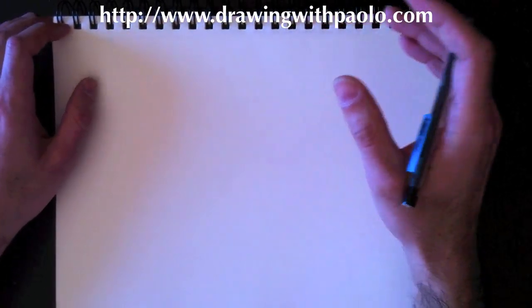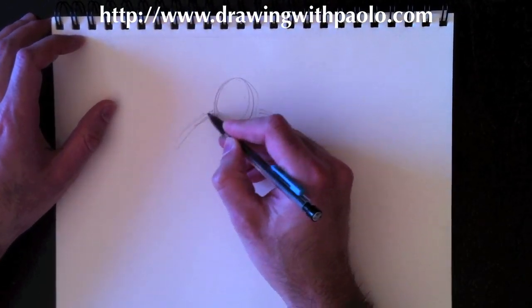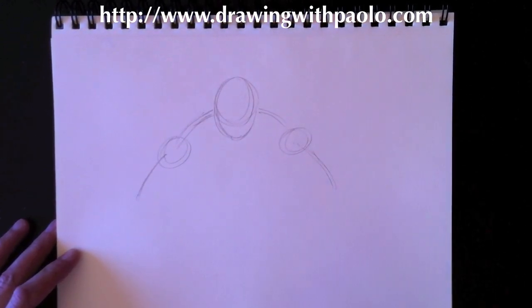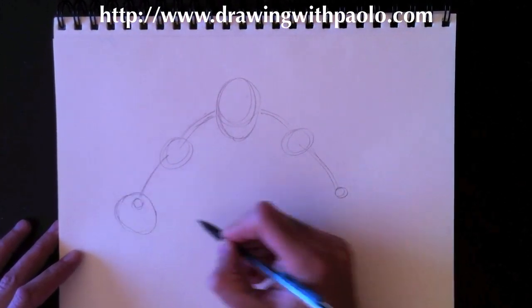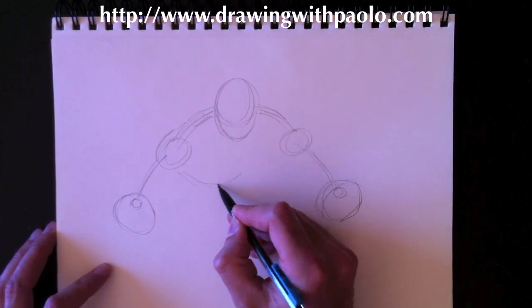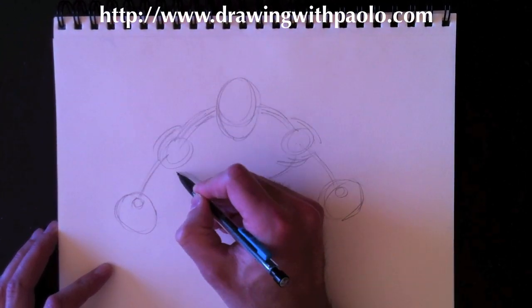Welcome to Drawing with Paolo. Today we're going to draw rain — a special request — but to draw rain we need someone in the rain. So we're going to draw Wolverine in the rain, answering two special requests at the same time: how to draw rain and how to draw Wolverine, one of my favorite Marvel characters.